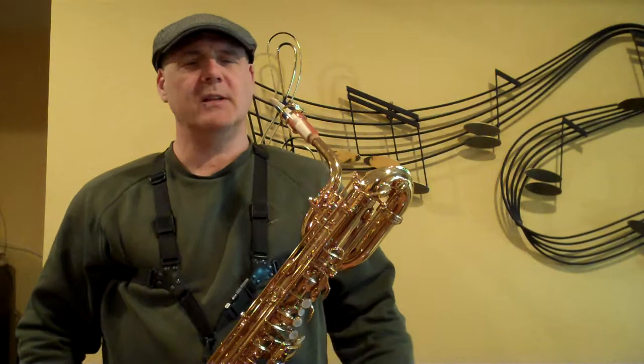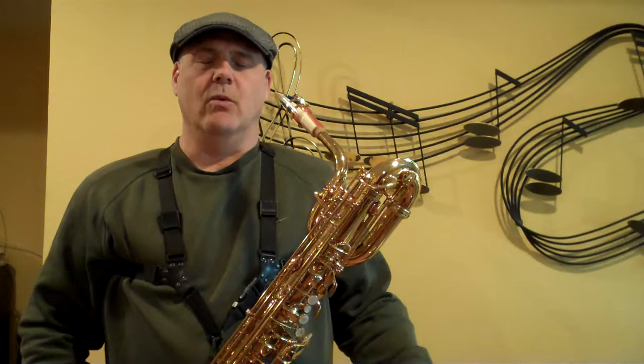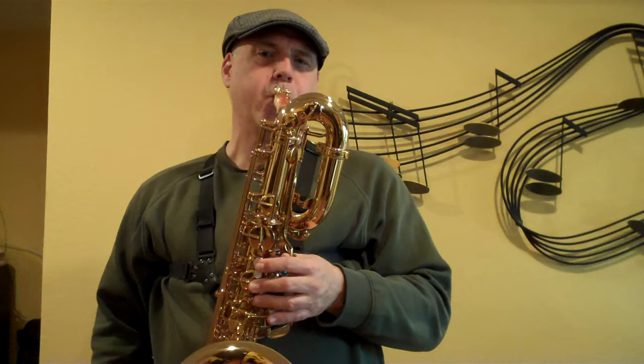Hi, Keith back again. I have another set of baritone sax mouthpieces. These were sent to me by my friend Paul, so this bunch of pieces all actually belong to him. I figured I'd go through the whole bunch of them in one shot, talk a little bit about each one after I get through blowing it. No particular agenda, just figured I'd play each one in relatively quick succession and let you guys decide what you like.